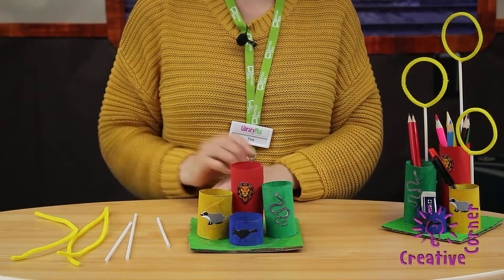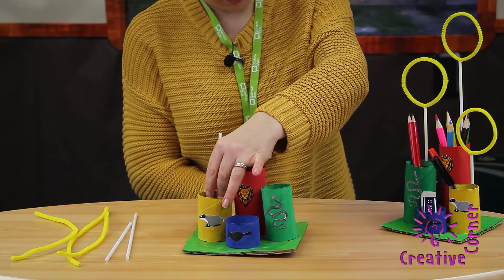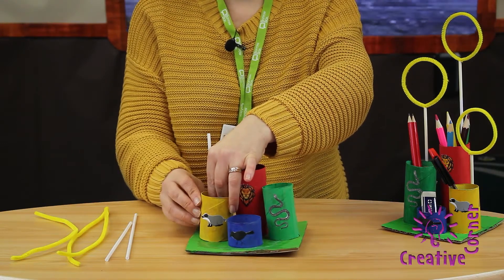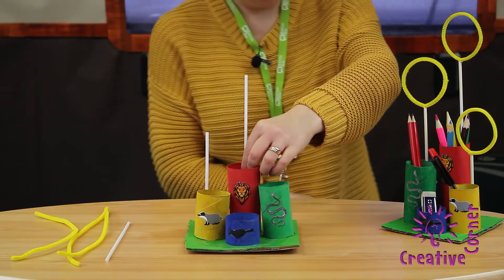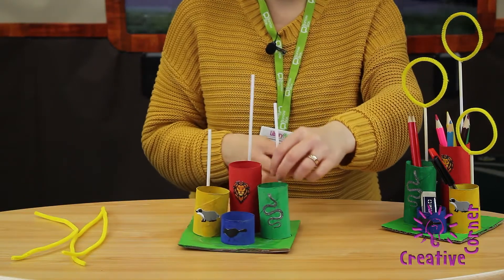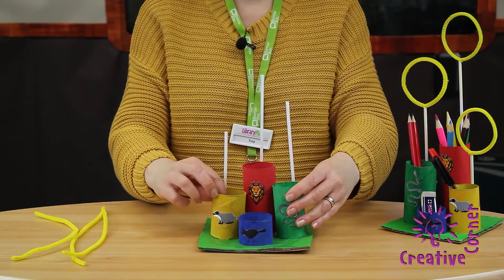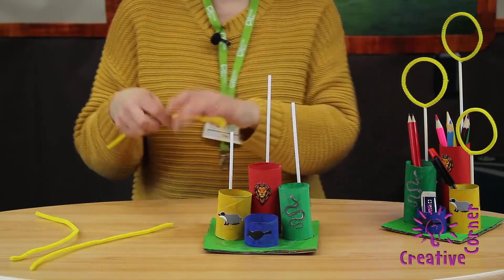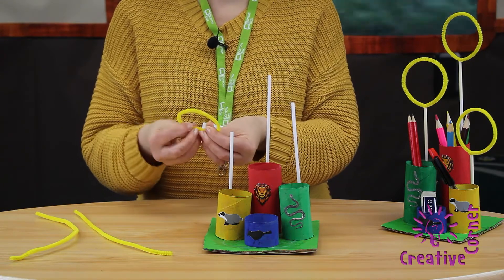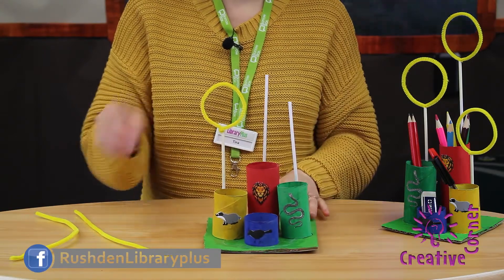The next thing we're going to do is attach the Quidditch rings. Take the smallest straw and with some sellotape attach it to the back, and then the tallest one on the tallest toilet roll holder, and the medium one to the medium roll holder. Now using your pipe cleaners, you need to make a circle, tie it at the bottom of the circle, and then push it into the straw. And you do that for all three.